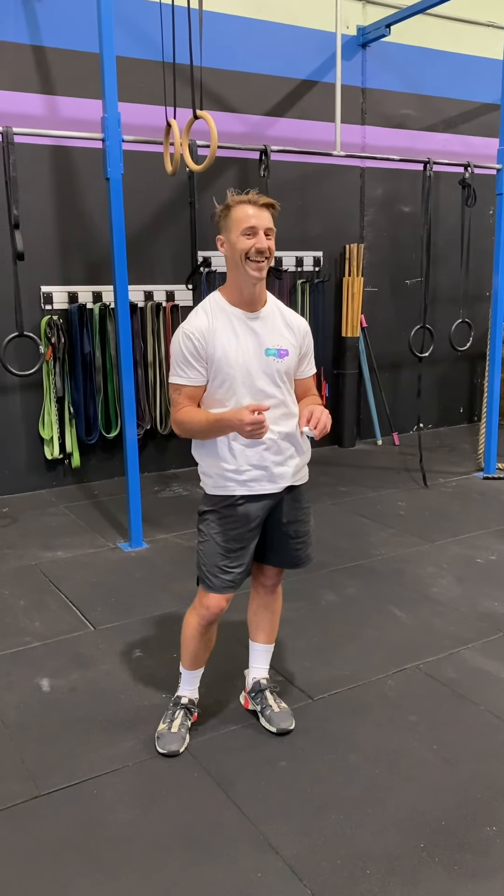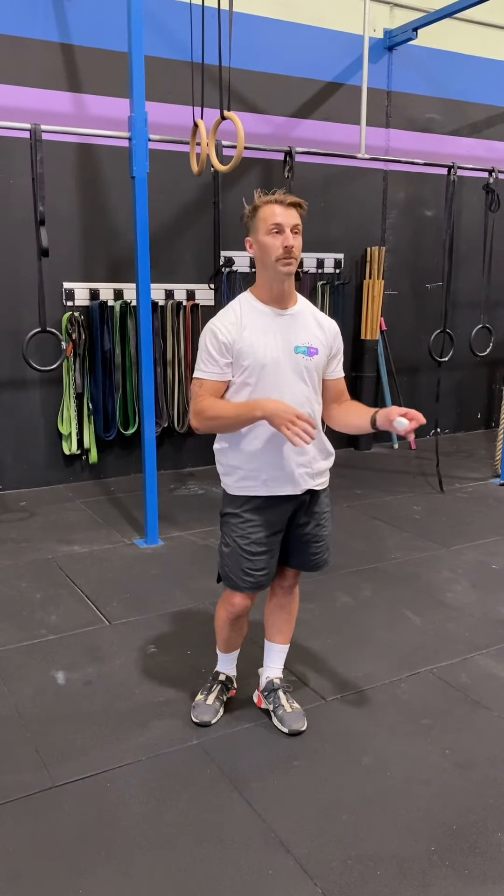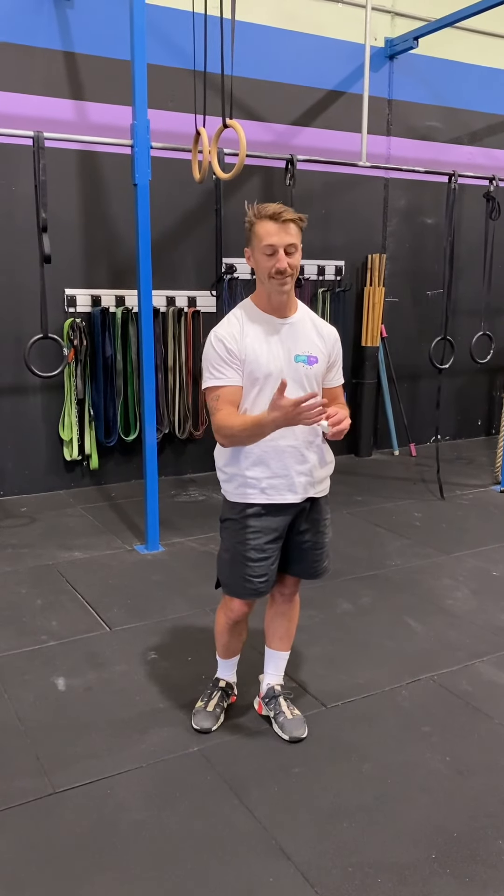We're going to go over the ring muscle up — the ring muscle up breakdown, which we haven't done for a long time. We'll break down and talk about things like false grip, transitions, dips, and a lot. But we'll just work on getting it right and learn the basics of it.